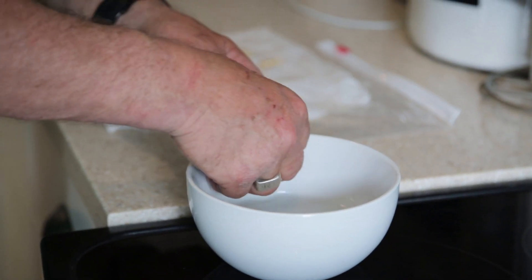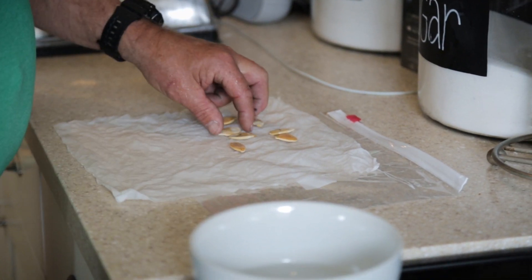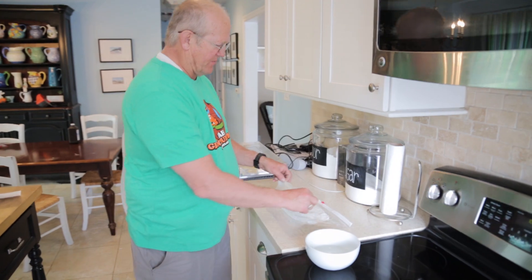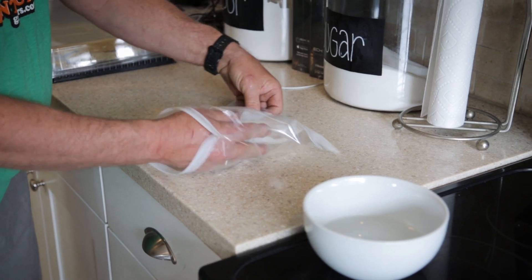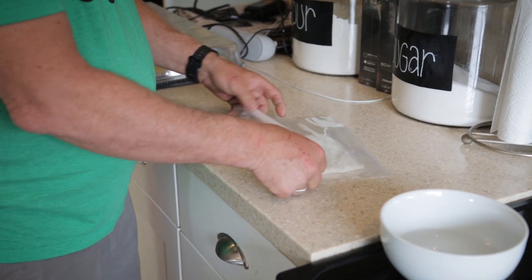Now some people will take this paper towel and put them on a computer, some will put them on top of a water heater — that's a good temperature. What you can see is we fold this over, put it inside of a gallon plastic bag, then fold this over and don't zip it back up so a little bit of air can get in there.